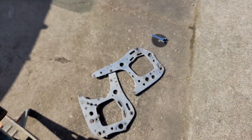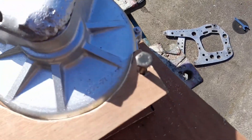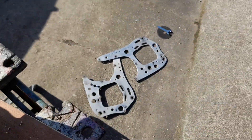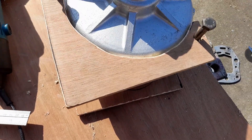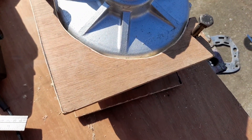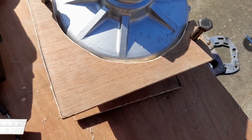I've got some engine plates here which I thought I was going to use, but they've not worked out because they're for a lay down motor rather than an upright motor. So I've decided to cut some out of some plywood.